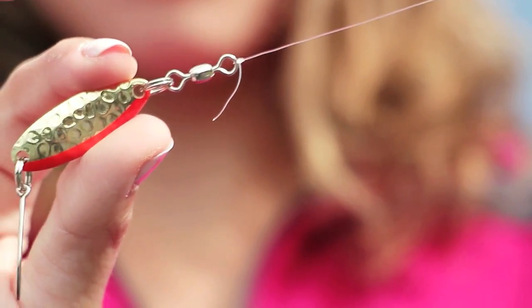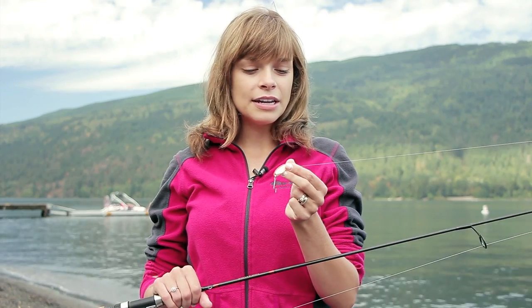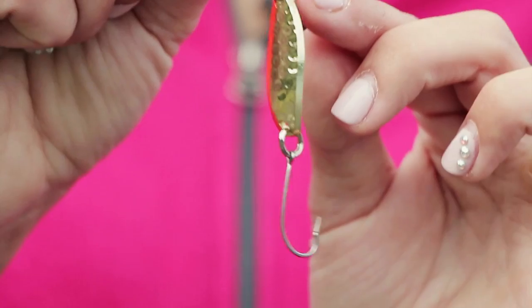When using these lures, I like to attach them to the line with an improved clinch knot. As you can see, there's nothing else on the fishing line because the lure doesn't need it. If you add any additional weight, that will throw off the action of the lure in the water and it won't swim properly. Also, with spoons you never need to use them under a float.